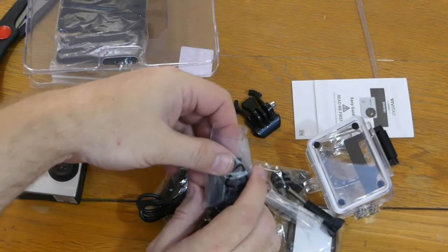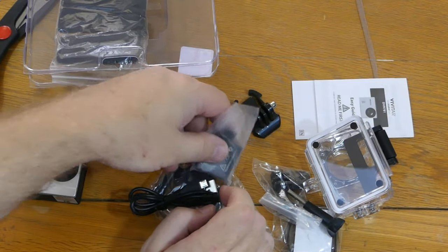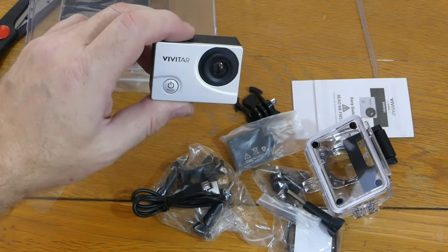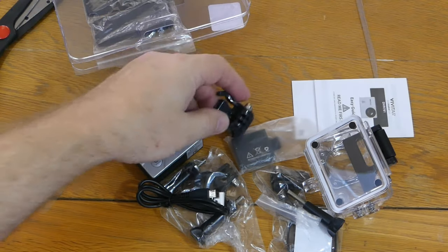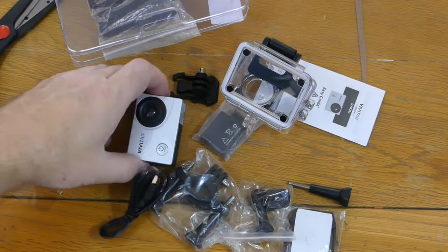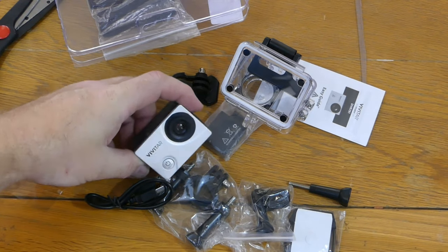There are no mounts that are offset. That's not good because if I need to mount this, say, to a windshield, this thing's not going to do it for me. Fortunately, I have other mounting gear that I can use from other cameras.